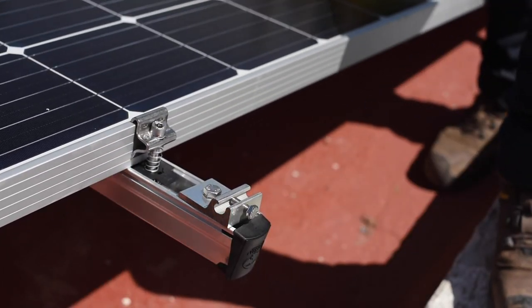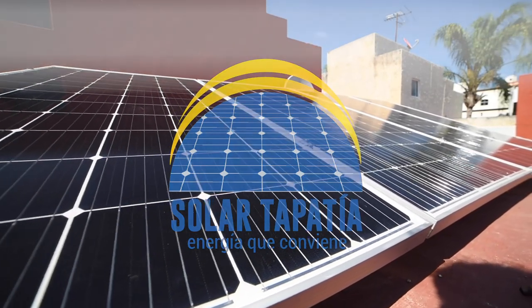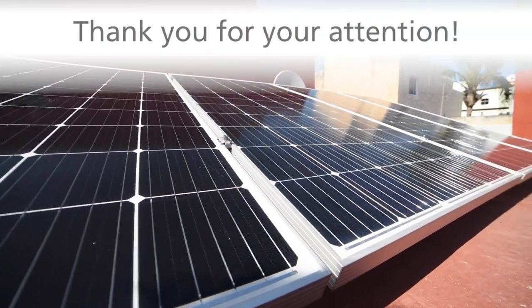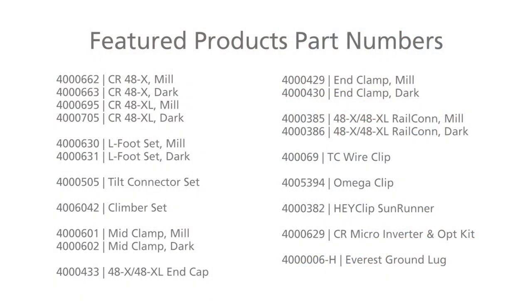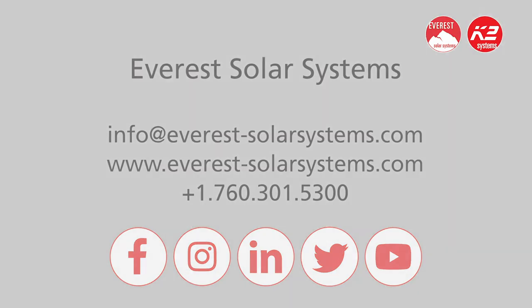And there you have it — we've completed a four module Crossrail Tilt-Up System in a quick and efficient manner. We hope this video will help you with your tilt-up installations. If you have any questions or comments, please don't hesitate to contact us. Thank you for watching.